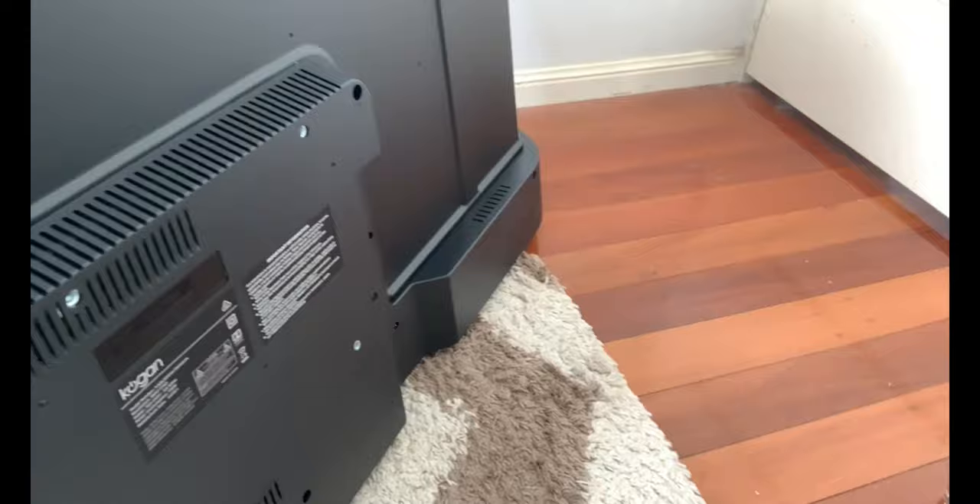Now let's show you the front of the TV. The optical audio is just down the bottom here — that massive bar is like a big sound bar. We'll test out the audio and see how good that is. You've also got your energy rating right there, so you can see how energy efficient it is. It's not quite as good as my other Kogan TV, but this one does have more features. We do apologise about the glare.